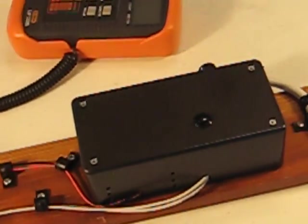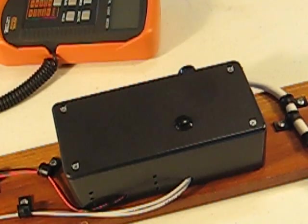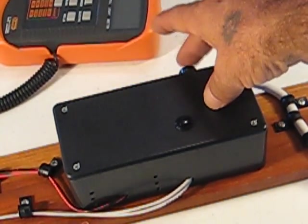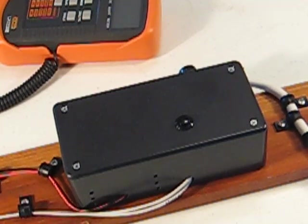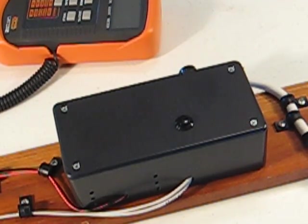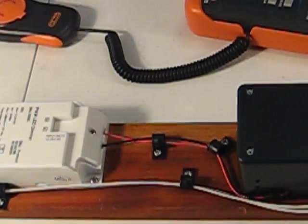We have an analog power supply for the lights which also powers up the module. We have a fuse at, I believe, one half amp fast, and we have a push button for our single button control, which is how this thing is going to work in real life.